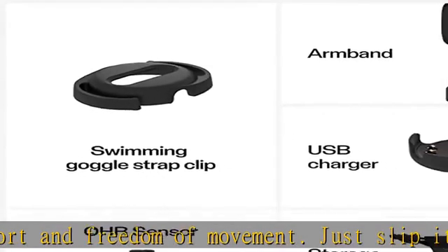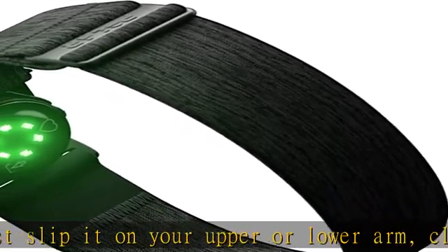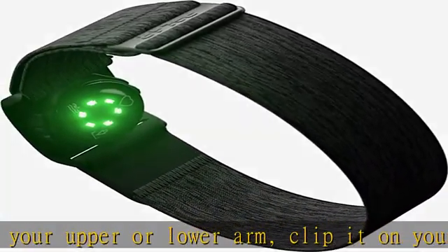Convenience. With only one button, using Polar Verity Sense couldn't be easier. Just switch it on and put it on your arm or temple and you're ready to start your workout right away.